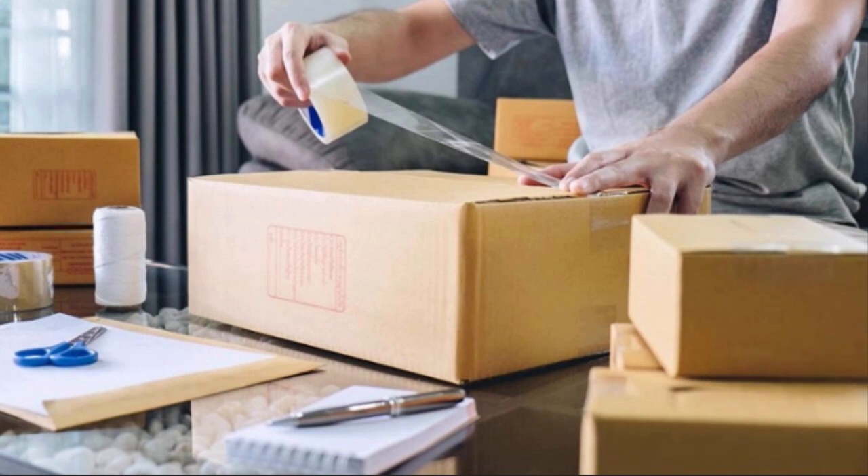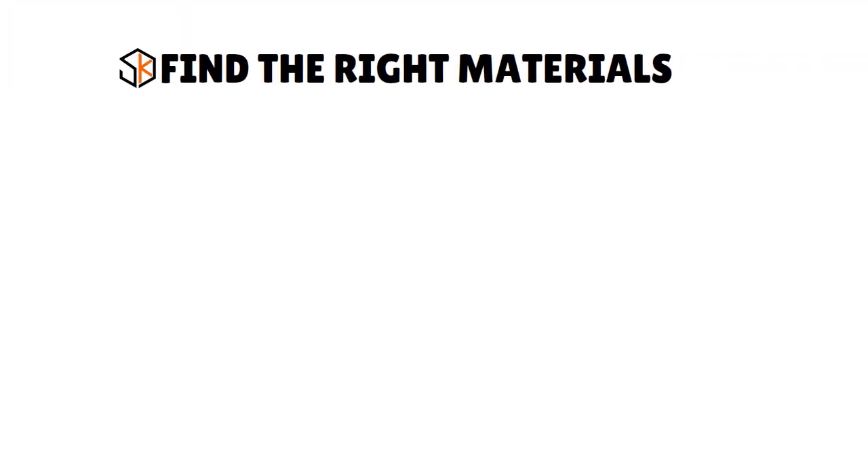For large products, first find the right materials. A bag, envelope, or padded mailer will be too small — instead you will need a heavy-duty corrugated cardboard box. Look for one with several layers and seams that have been stitched or stapled rather than glued. Do not reuse an old box for a bulky item since you cannot guarantee its strength.